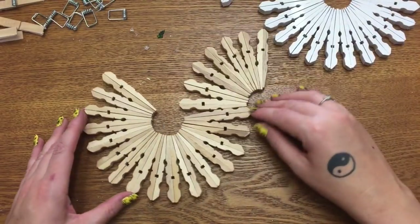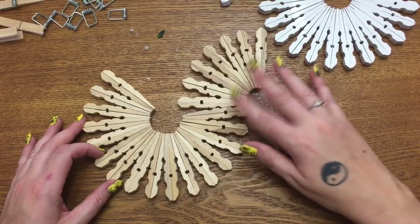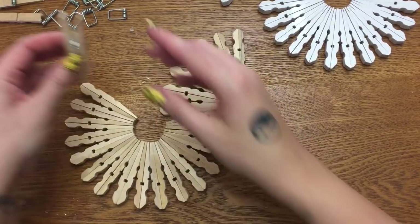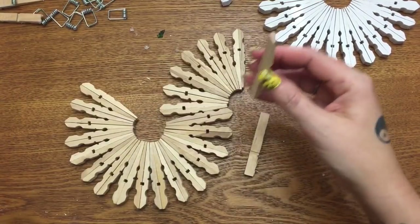I know this video was pretty short, but I hope you enjoyed it — it's just a little fun thing to do with extra clothespins you have laying around. If you would, please give this video a thumbs up, click subscribe, check me out on other social media — I have the links in the description box below. I hope to see y'all next time, bye!